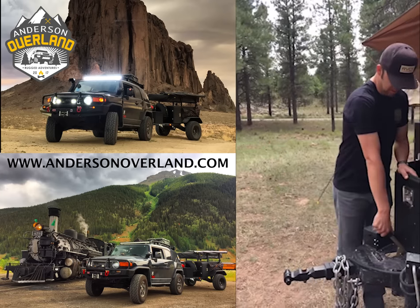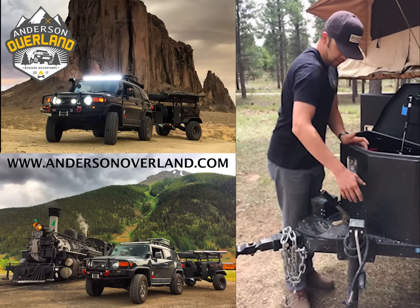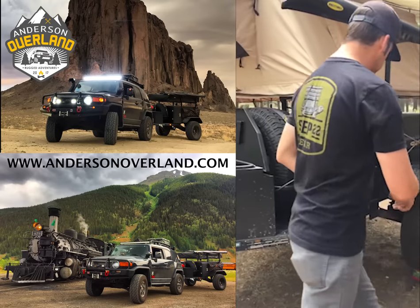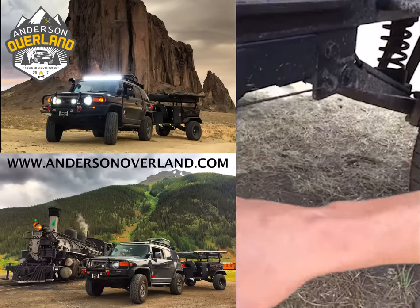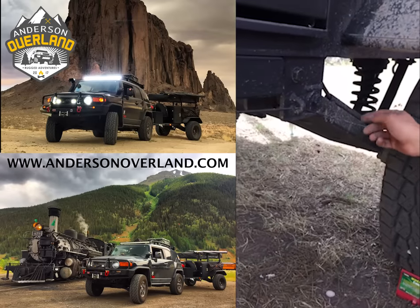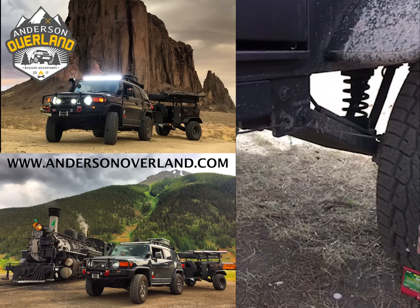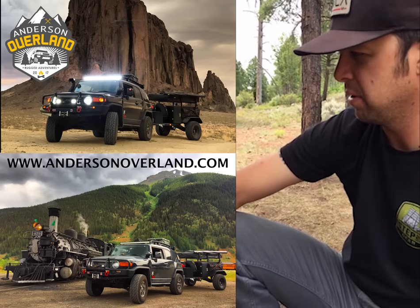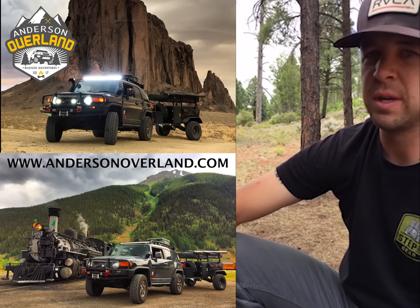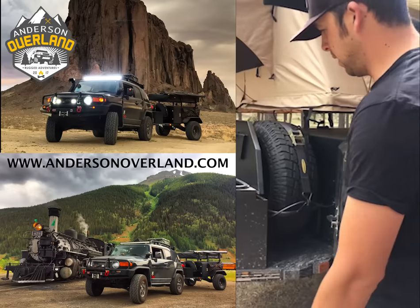It also has an emergency brake. When you install the braking system you can adjust it — I have mine adjusted pretty well, though it takes a couple tries to get it just right. There's a cable that runs the whole length from the front all the way back to the brake drums, and you adjust that to actuate the e-brake lever in the back. So it comes with the e-brake, the breakaway system, and the overall build quality is awesome.